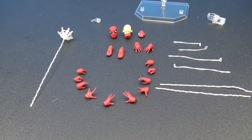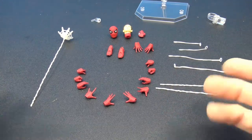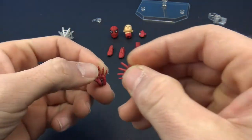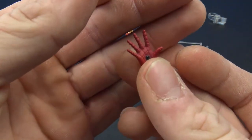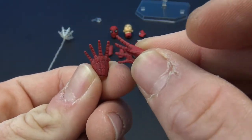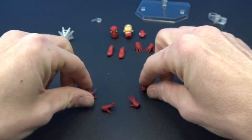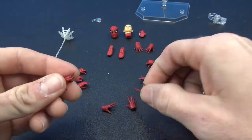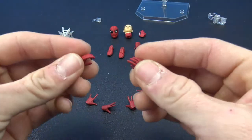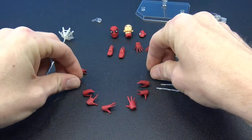Out of packaging, this Spider-Man comes with a bunch of different accessories. We get a bunch of different hands, all done really well with nice sculpts. The web shooters are sculpted into all of the hands and the webs themselves are sculpted in too, which makes them look really good. They're not painted but it still looks good. We do have a pair of wall-crawling hands, a pair of flipping hands, relaxed hands for holding the mask, and a pair of fists.